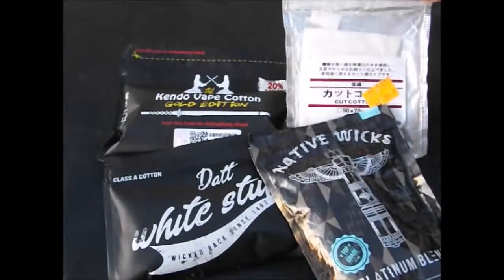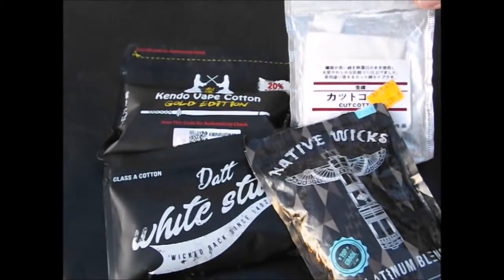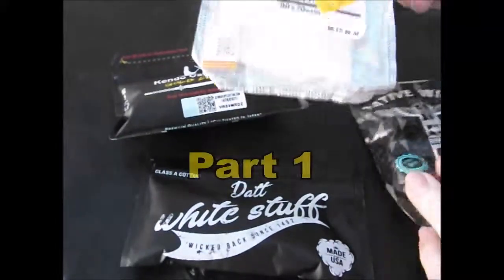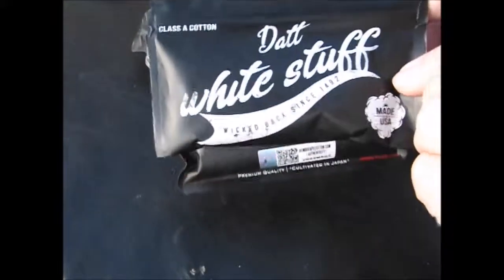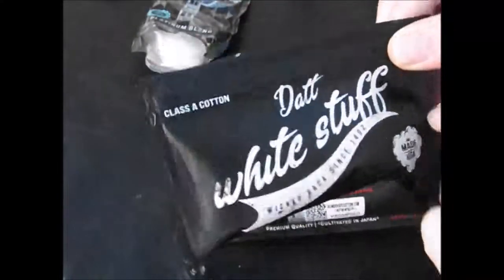We'll look at each one and I'll explain them. I'm going to go into a bit of great detail. I'm going to drop one down and explain them. All right, here we go. We've got the Muji and Wicks Platinum. We've got this white stuff.